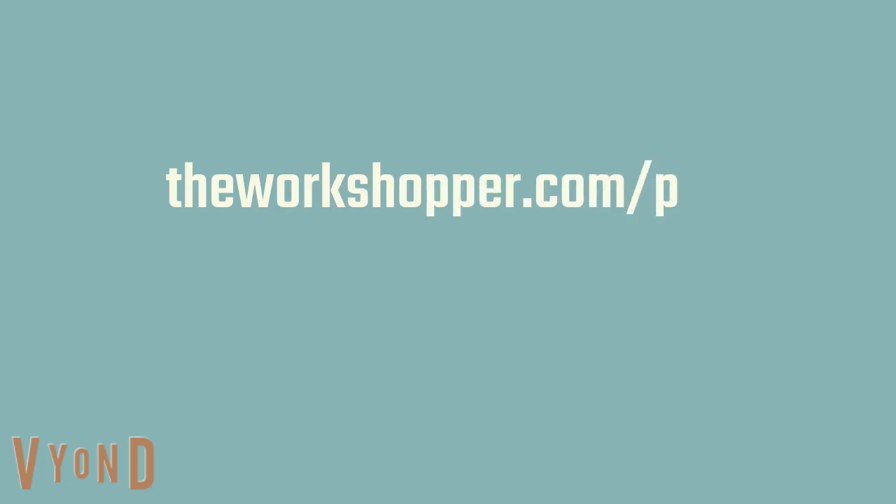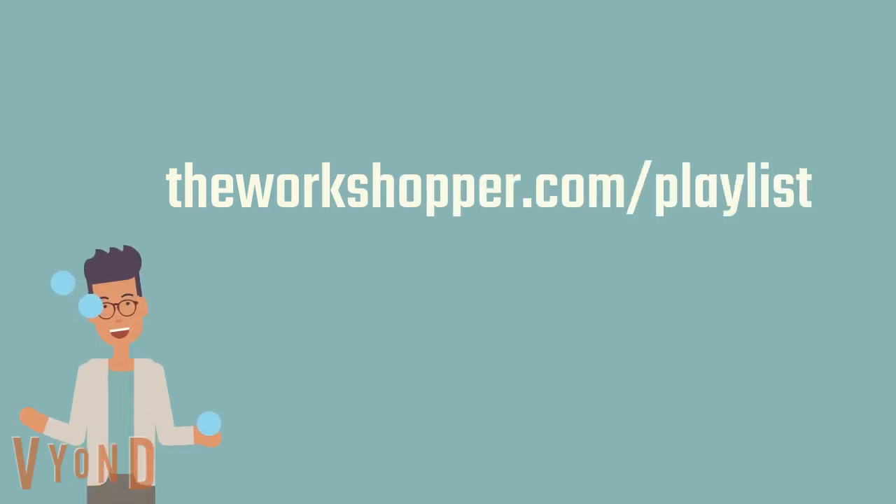Get your downloadable instructions and check out other games and tips on the workshop.com slash playlist. Good luck!